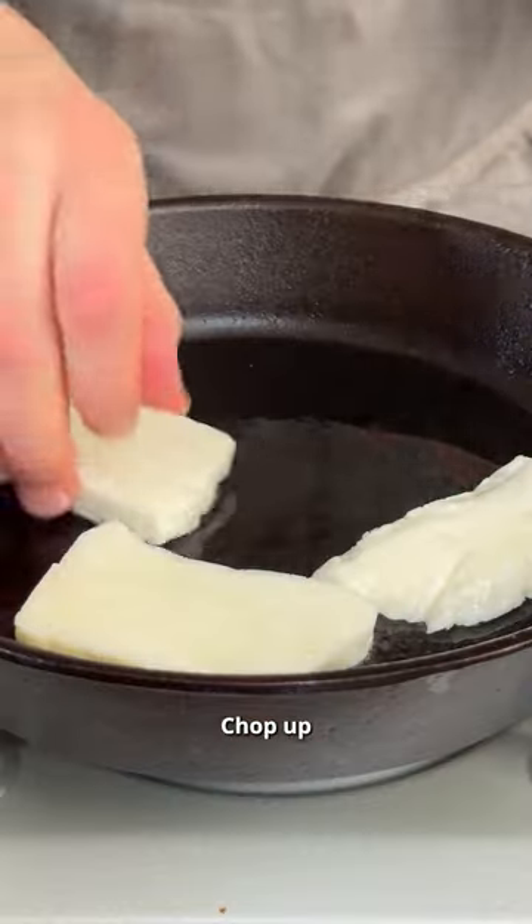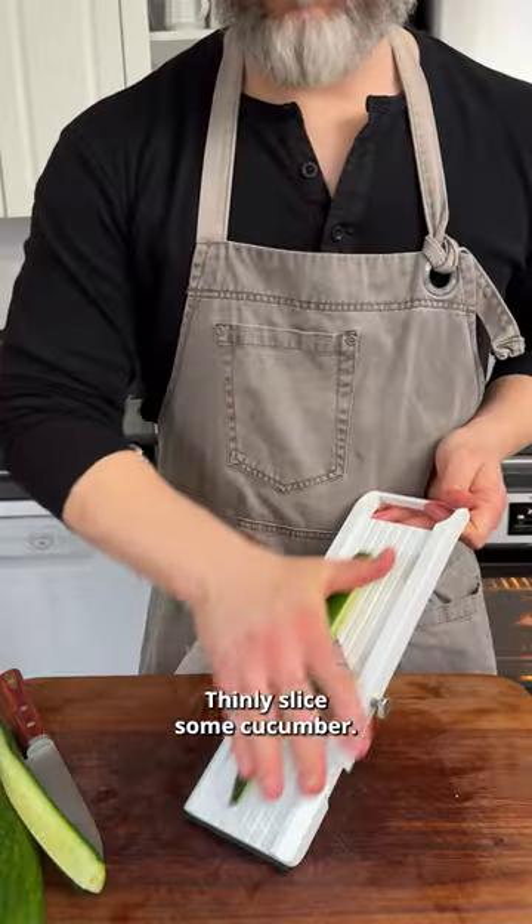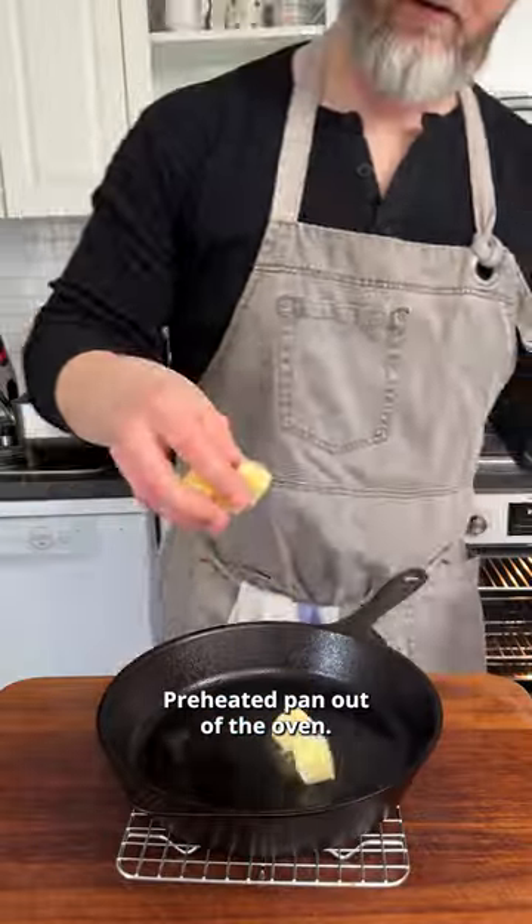Into a hot pan with some oil, chop up your halloumi and get some beautiful color on both sides. Halve some cherry tomatoes, thinly slice some cucumber — if you're using a mandolin, probably better to use the guard. Preheated pan out of the oven.